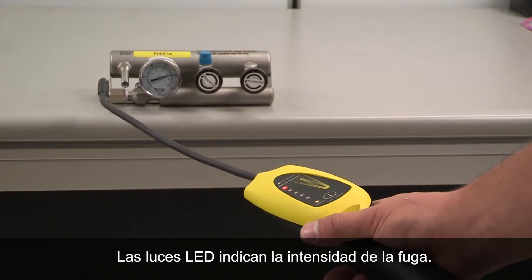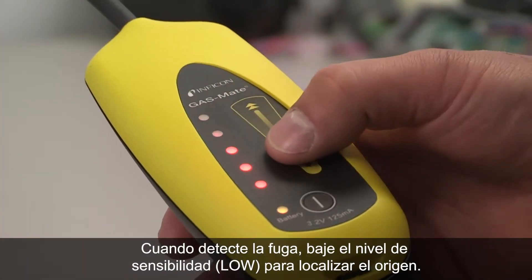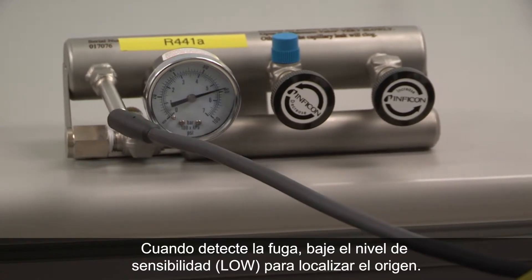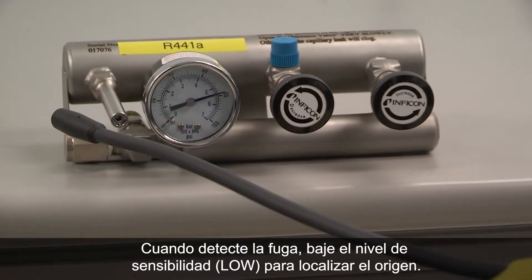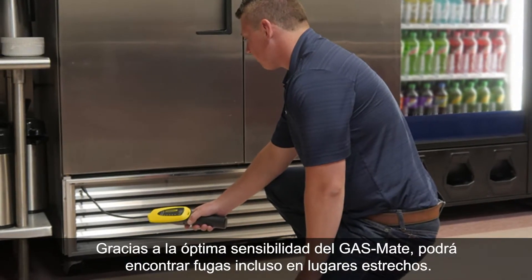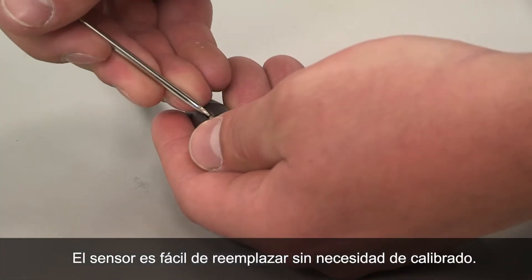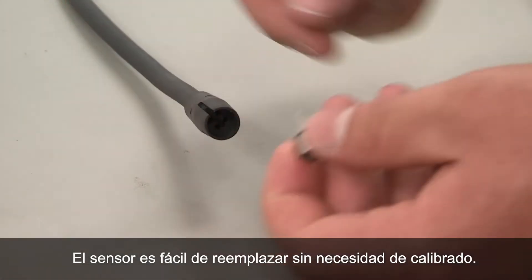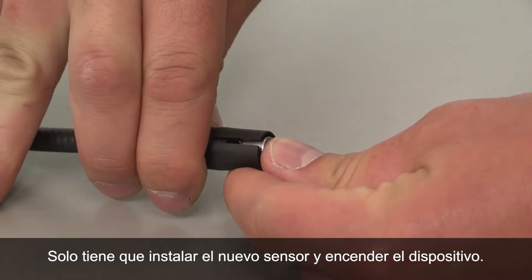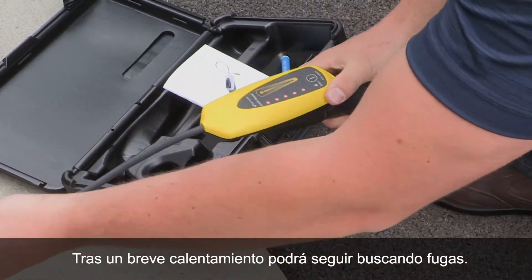The LED lights signal the intensity of the leak. GasMate's ultimate sensitivity locates leaks fast, even in tight places. The sensor is easy to replace with no calibration needed — just install the new sensor and power on. After a brief warm-up, you're ready to find more leaks.